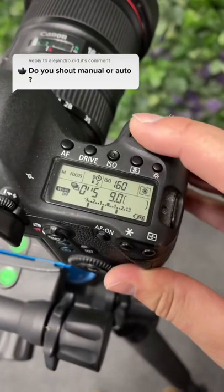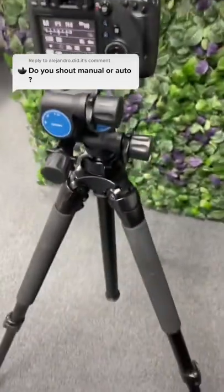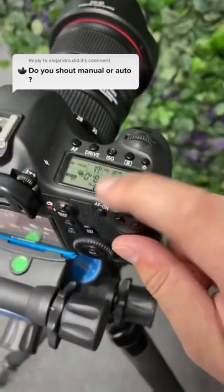And then we use shutter speed to get the right exposure. So you can see I move it till the middle bracket is lined up with the middle. And since we're shooting on a tripod, it doesn't matter what our shutter speed is.